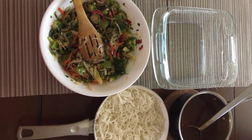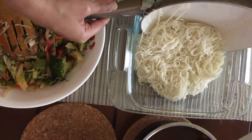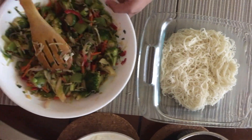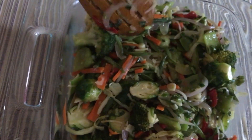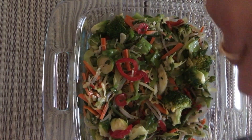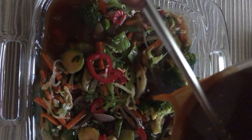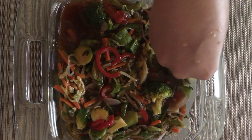Now all the layers are ready. This is how we put them together. First we take the noodles and just pour it. Then we add the veggies. Next we put in the sweet and sour sauce — it should be really hot — just pour it over. And now garnish it with spring onions.